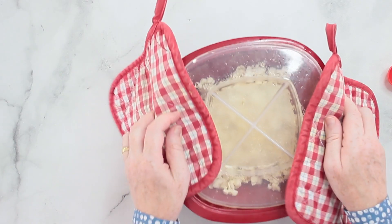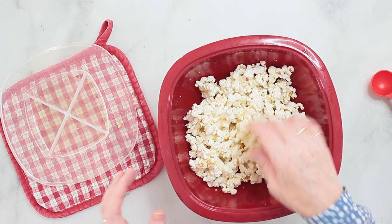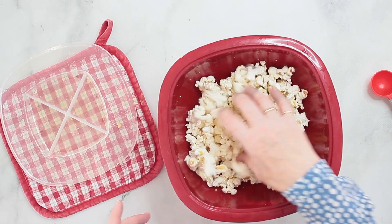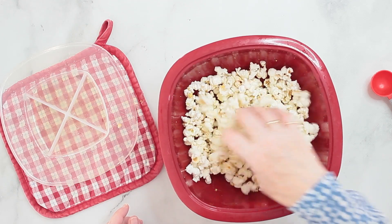Stick to the measurements I give you on my blog post — and as always, there's a button where you can switch between metric and US customary measurements. I stopped this a little earlier than I usually do; I didn't want to risk any mishaps today. There are still a few kernels on the bottom that haven't popped yet, but that's fine. Let's have a taste.